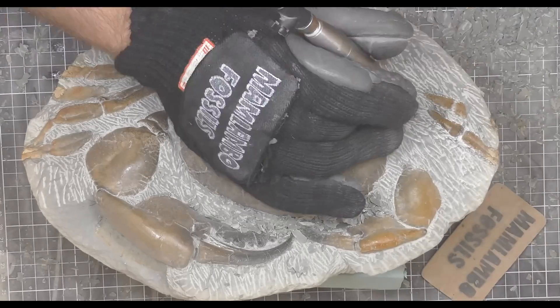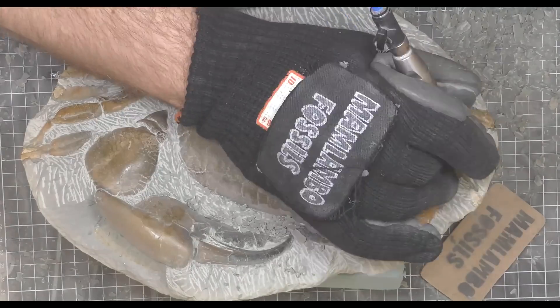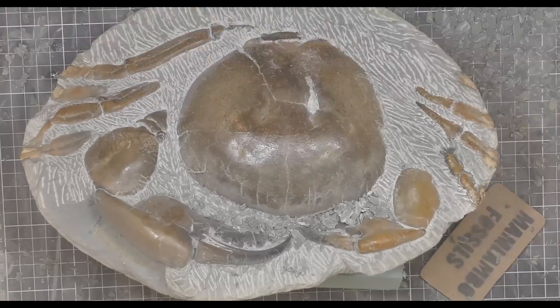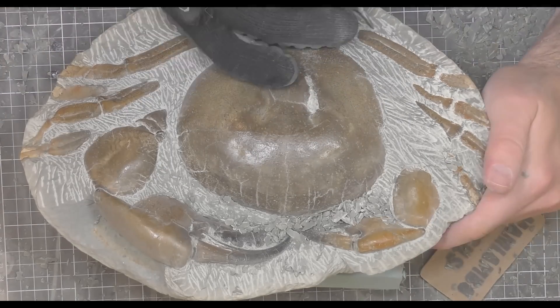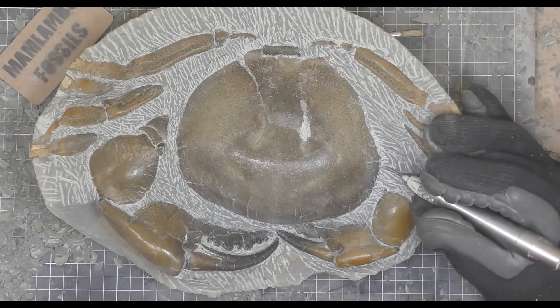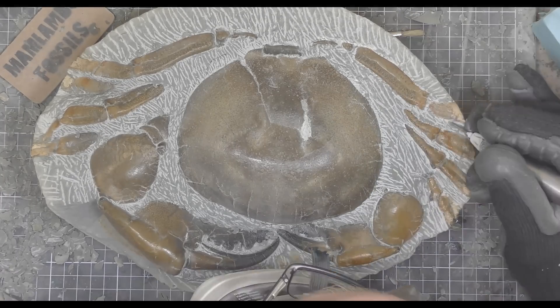You sometimes get that especially on the edges of the concretion — the fossil is really soft and the air from the air scribe just wants to blow it away. There's the fourth leg on the left-hand side. I've got all four legs on both sides. Ideally you want the tips of the legs intact, but all four legs have been eroded where they were outside the concretion, and you often find that in the crabs from this area.